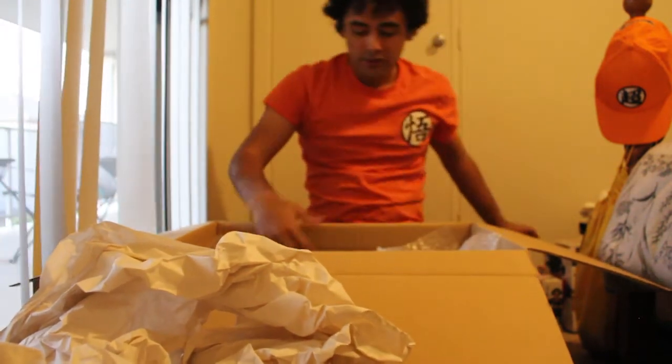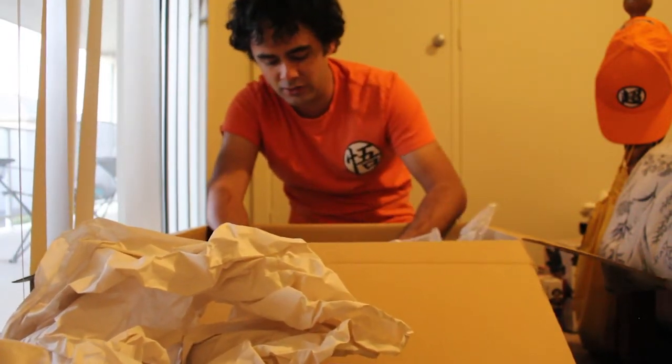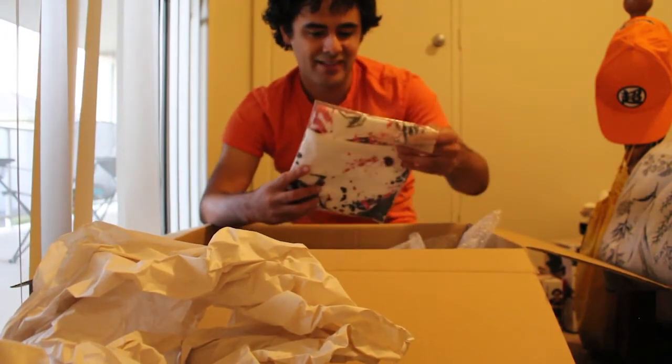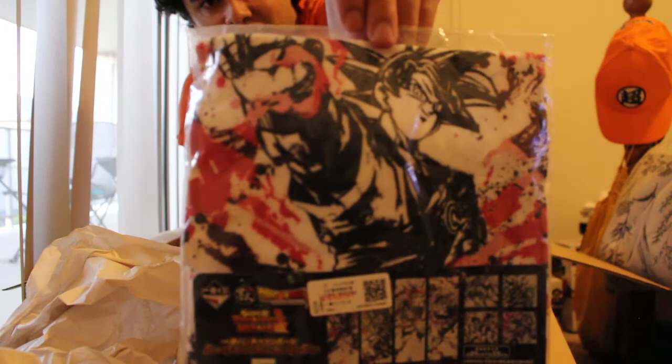Doing this group order thing didn't take too much out of me because I saved to the side, but I'm not going to be spending money on too much merch for a while. Last but not least — the Super Saiyan God Son Goku Tau — another beautiful thing to add to the collection.